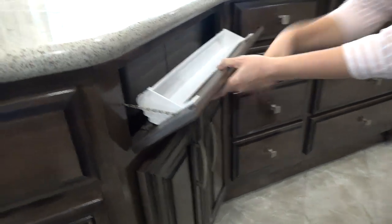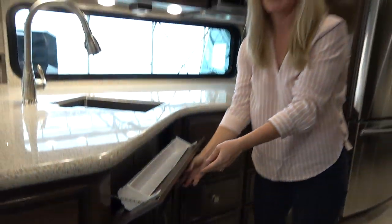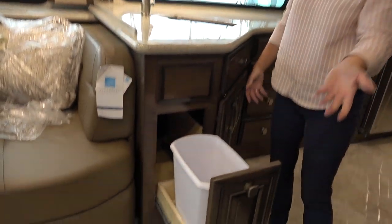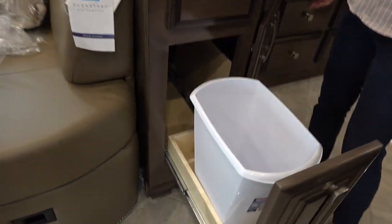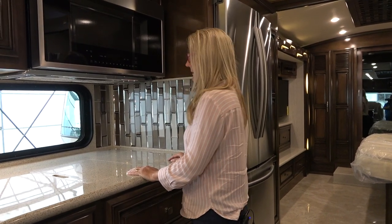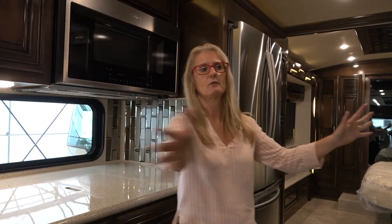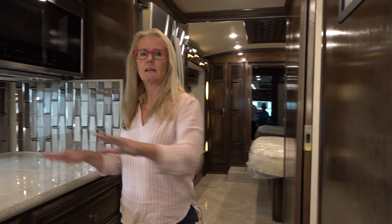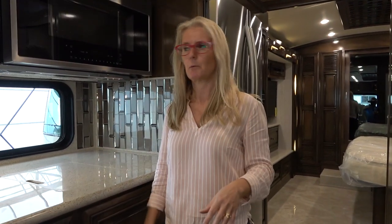Under the sink there's your little sponge holder, which is good. And check this out — normally you'd put your garbage can in that space under the sink, but you don't have to with this dedicated pull-out. At first glance I didn't like that the kitchen seemed isolated from the living space with that whole wall, but now standing in this kitchen it doesn't bother me so much. It's very airy and open — just fine.